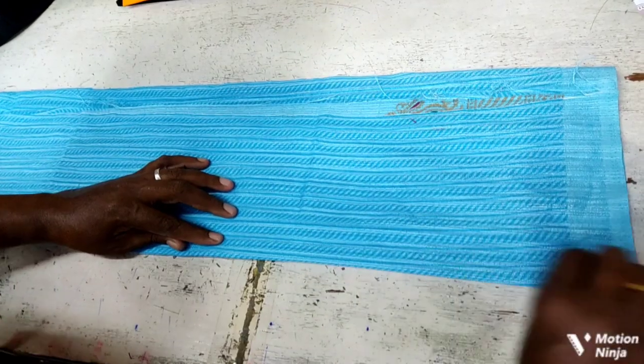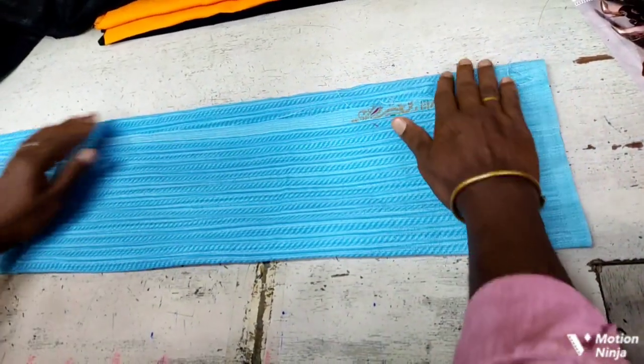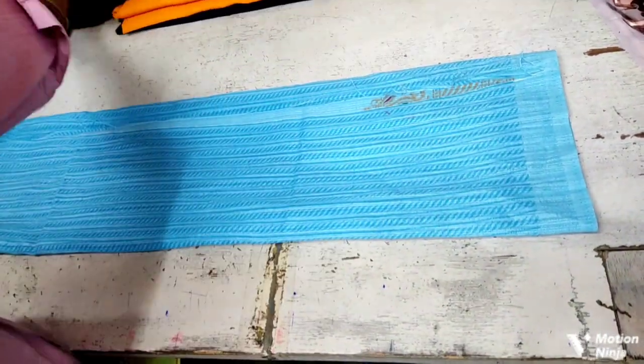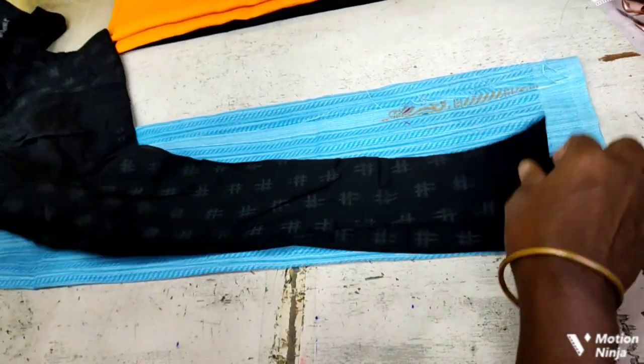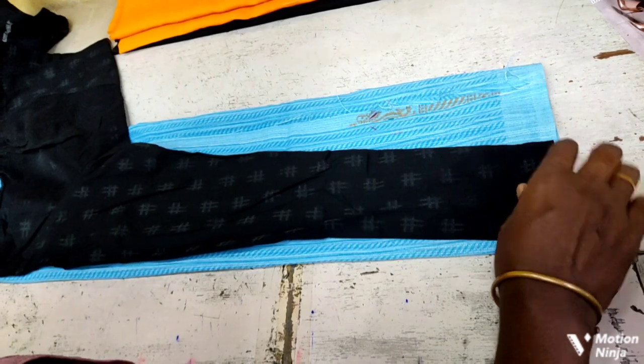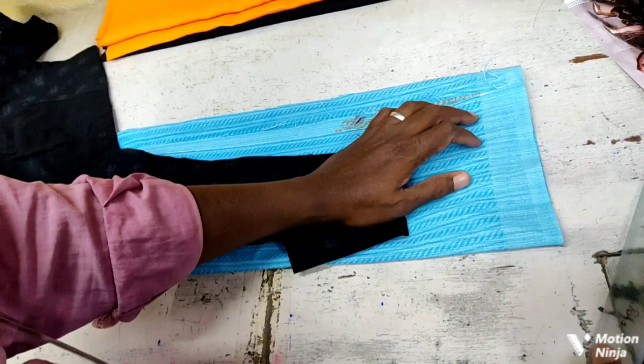Once you have to cut the cloth, the back is enough to cut the cloth. Now we have the blouse. We have to cut the cloth.